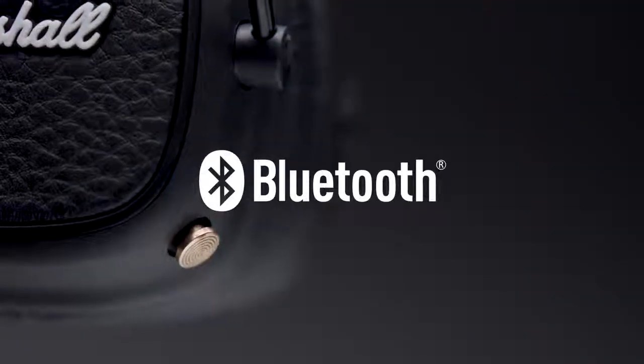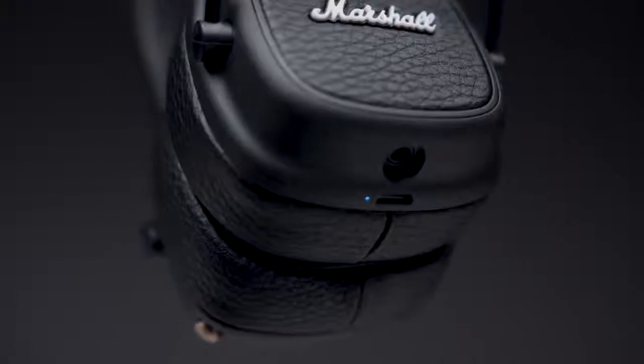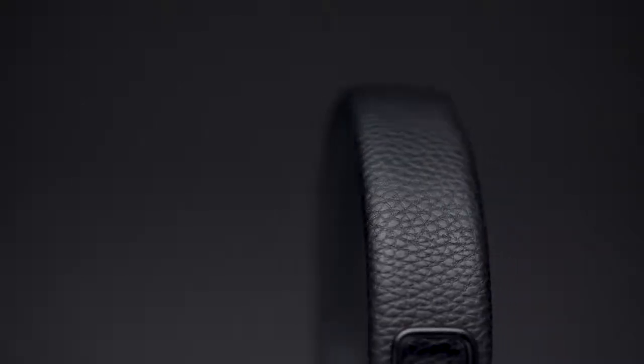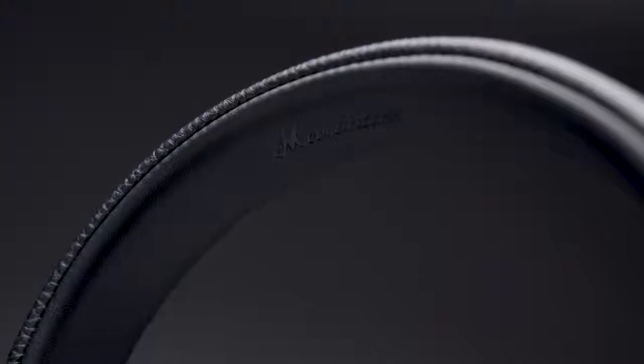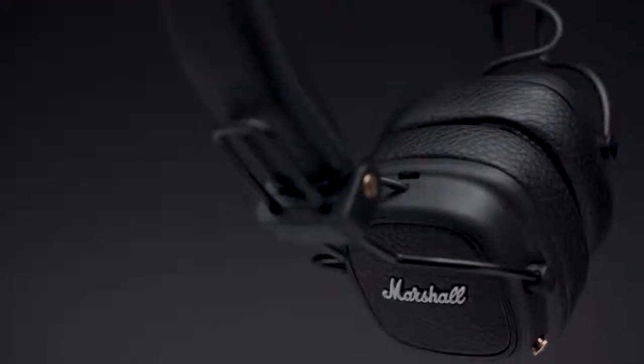Major 3 Bluetooth offers you the freedom and convenience of wireless Bluetooth aptX technology and 30 plus hours of playtime on a single charge. Sticking to the basics, the Major 3 is covered in time-tested durable vinyl covering and proudly stamped with the iconic script logo, all giving a firm nod to the legacy of Marshall.